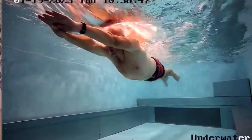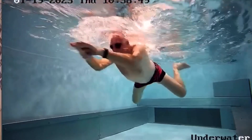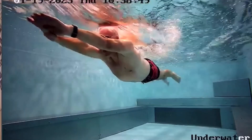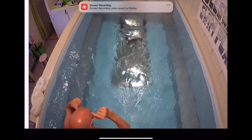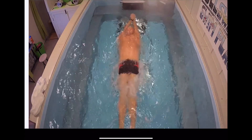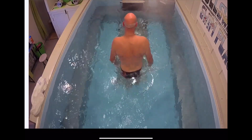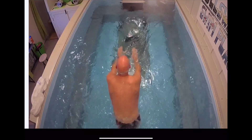For breaststroke, especially for beginners, it's very much: pull, breathe, kick, and glide. That's what we're going to work on. First of all, I try to get the swimmer — who maybe isn't used to having their head in the water — just comfortable. Then we start off by pushing off with a glide, hands and feet together.